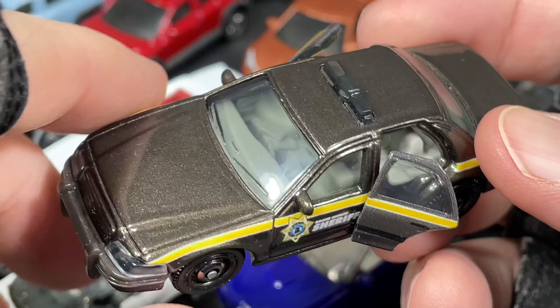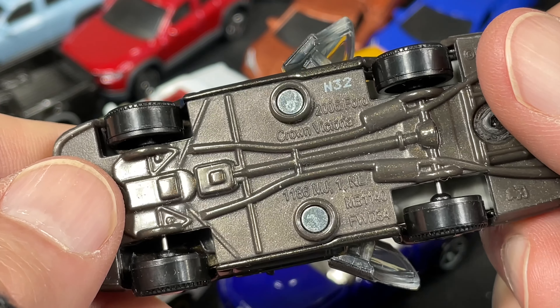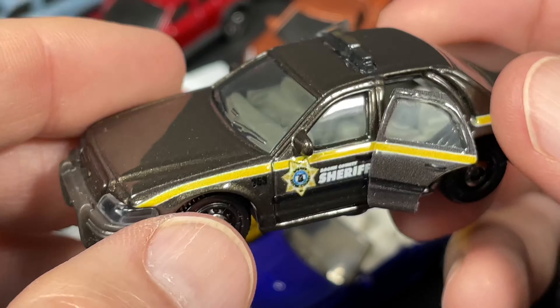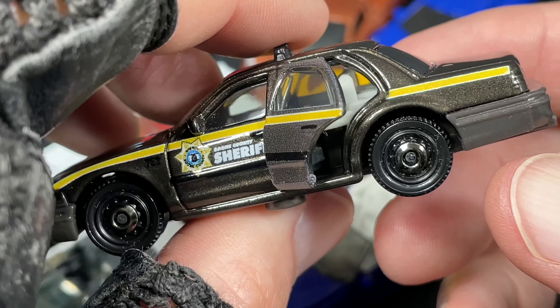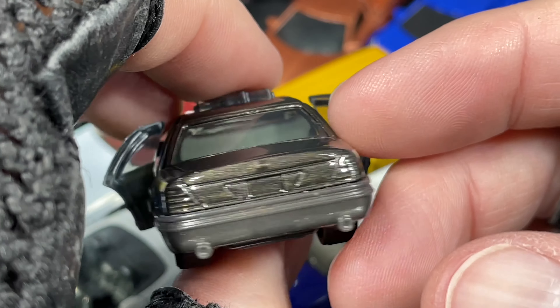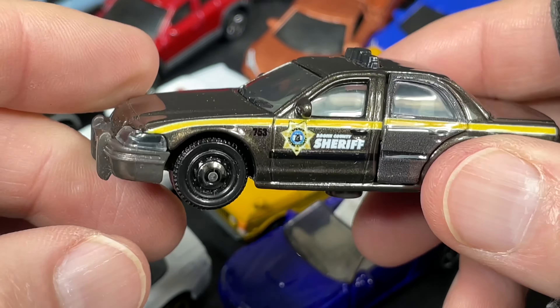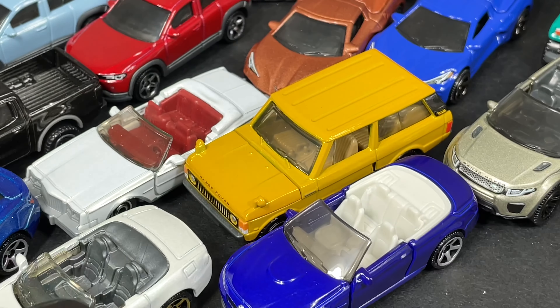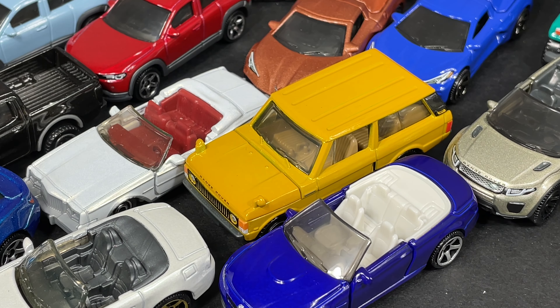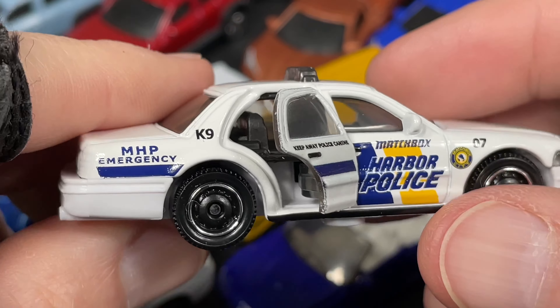This one's the Sheriff — it's the same car, by the way. They're both the 2006 Ford Crown Victoria. I actually have three of them. This one's the Sheriff, Boone County Sheriff — another Moving Parts vehicle with the plastic tires. And then we have Matchbox Harbor Police. Let me know which ones you have in your collection.